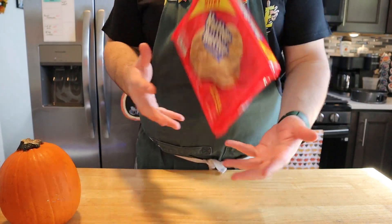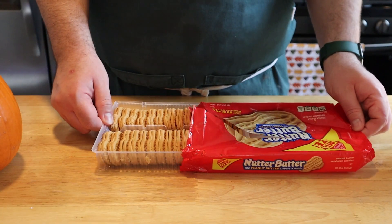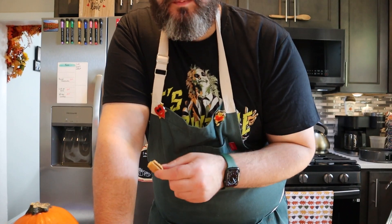The first thing we're gonna do is make our crust. You're gonna need one family-size package of Nutter Butter sandwich cookies — we're gonna use the whole package to make our crust. I honestly haven't had a Nutter Butter in years, so just for old time's sake I'm gonna try one. Yeah, it's really good — a lot of peanut butter taste. I definitely think we could do better.